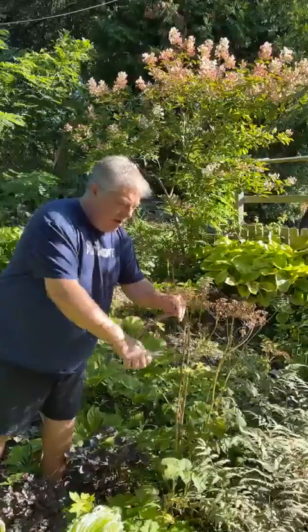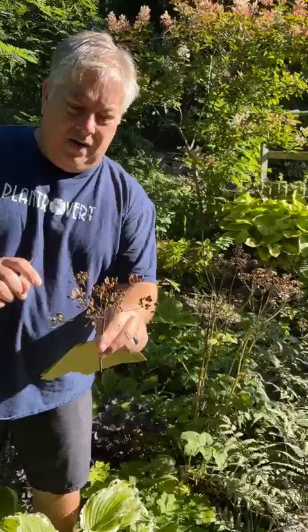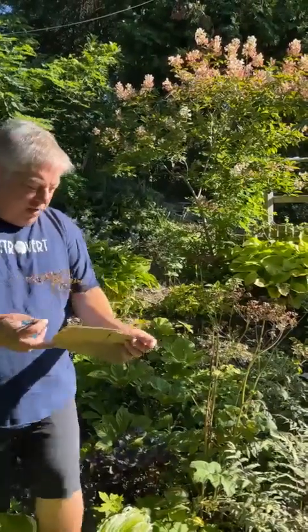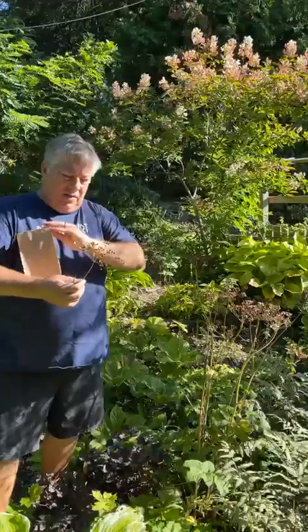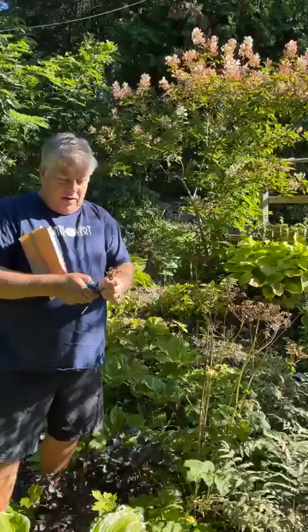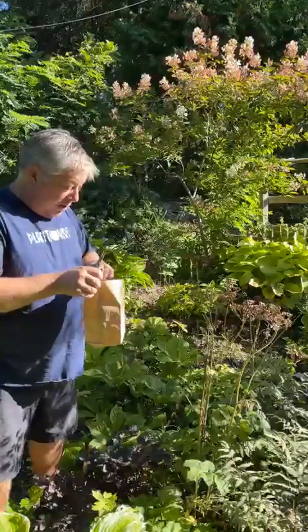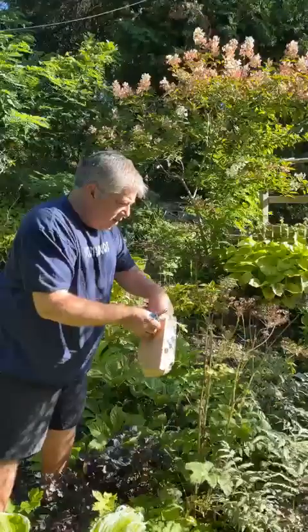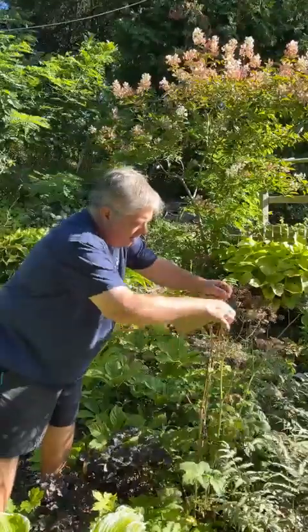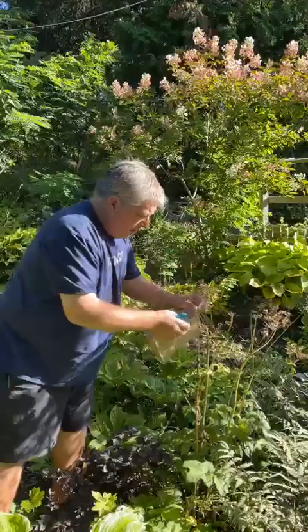It's now ready for seed collection. On the umbellifers it's quite easy to tell — you've got a good-sized seed head, very large seeds in a papery coating, and they're nice and brown. The odd ones have started to fall off, so it's definitely time to start collecting seed from these. All we do when the seed is ripe like this is take all those little seed heads, cut them, and drop them into paper bags.